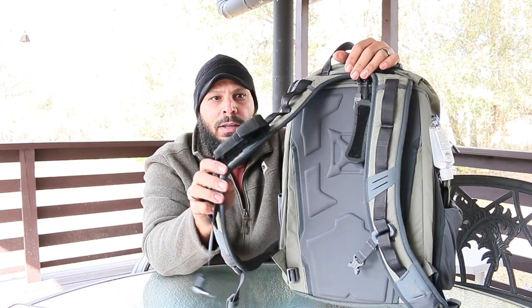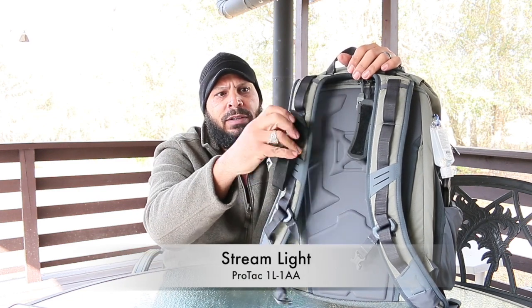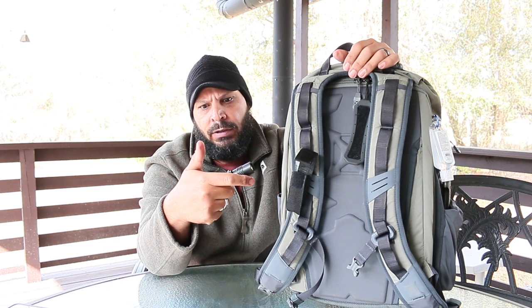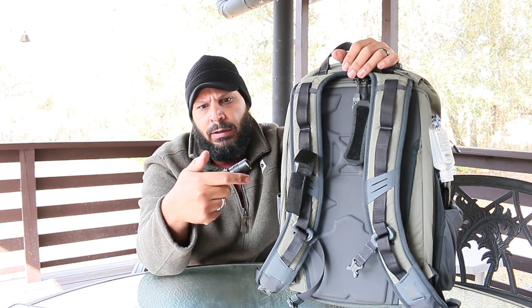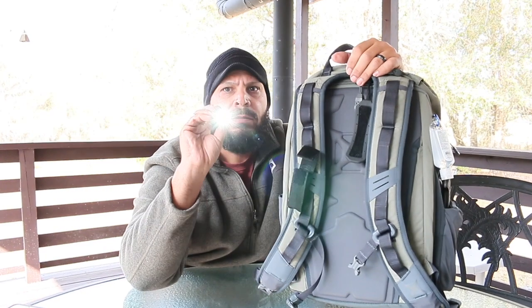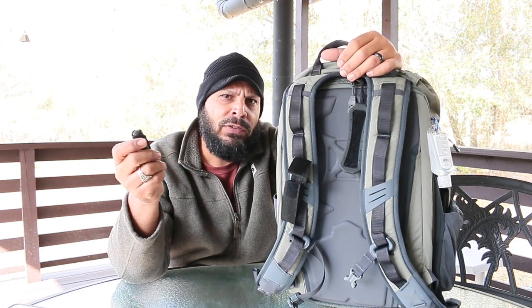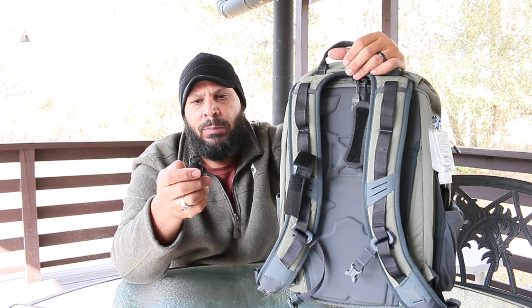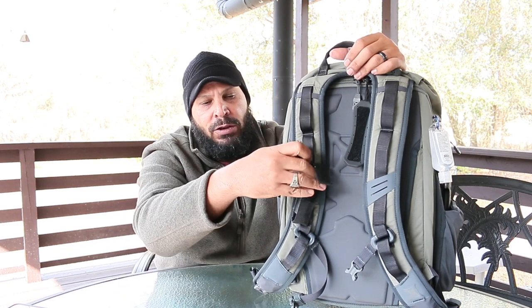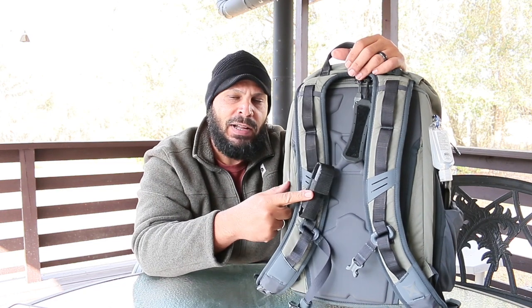I do carry a flashlight — a Streamlight. I believe it's 1,000 lumens. Think about this Streamlight: you can put three kinds of batteries in it — a AA, AAA, or a CR123. So it's a really good prepper light. You can also put it in low mode and flash mode. You need a flashlight — just if you break down on the side of the road. I carry multiple flashlights, but I carry one here.